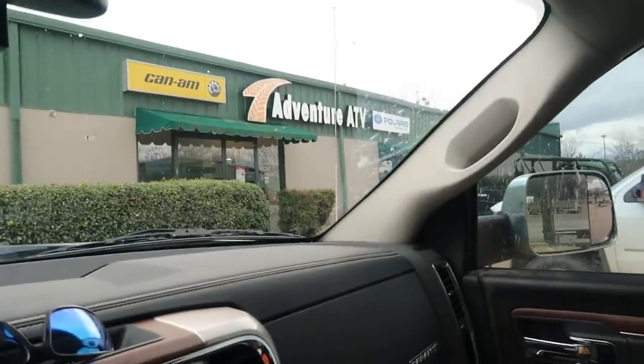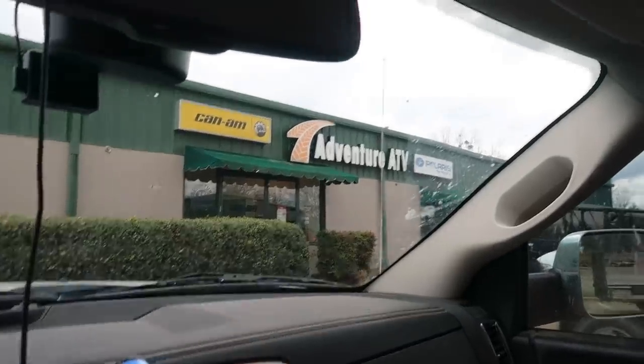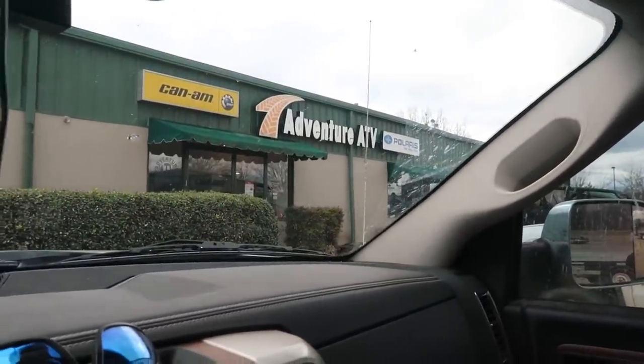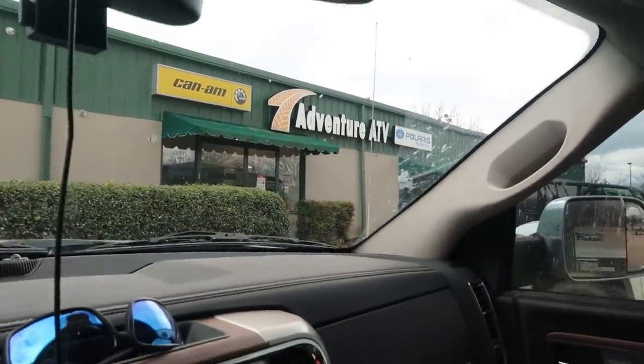Now I'm at the Polaris place over here in West Point. I'm about to go in here and grab me an oil change kit for my Ranger, and also I have a little Polaris generator - I'm gonna get an oil change for it too.